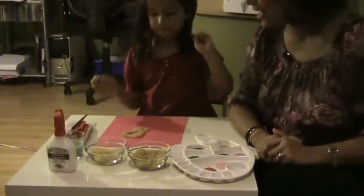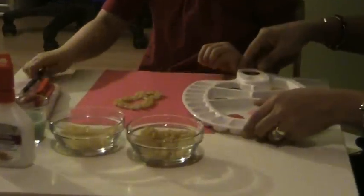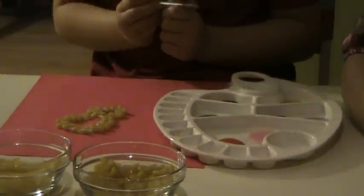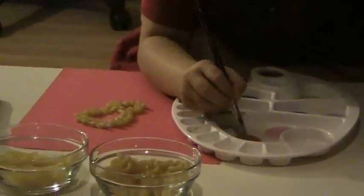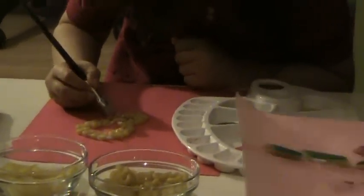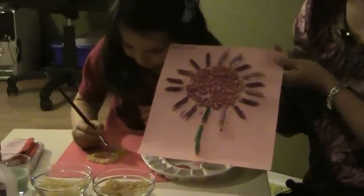Now here comes the fun part. When you're done, you get to start painting. Here are all the various colors of paint, and Jenna loves this part. Go ahead and start painting. And while she's doing that, I'm going to show you a finished project that we just did a few minutes ago — look at how pretty that looks, just with a little bit of pasta and some paint.